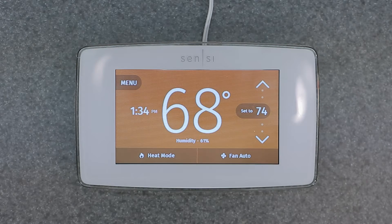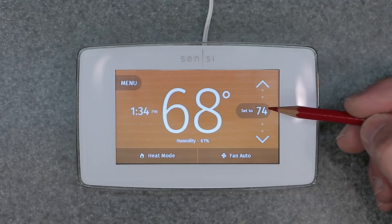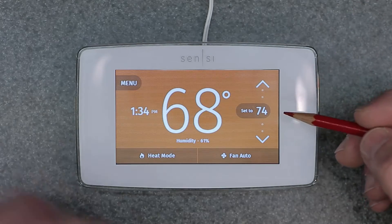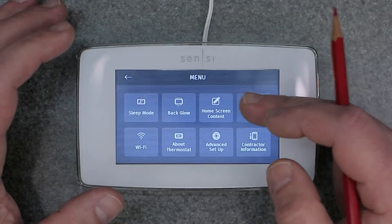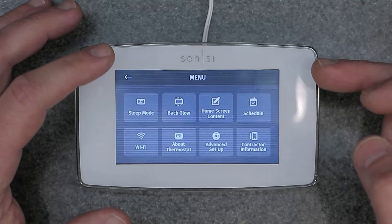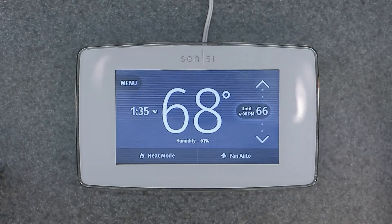As long as you do that, you'll have the same temperature set point of 74 indefinitely — all week, all month, all year until you turn it off. That's the convenience of a permanent override. You have to turn off that schedule; otherwise, if you have the schedule on, you're only going to have a temporary override. In some cases, that's all you need.